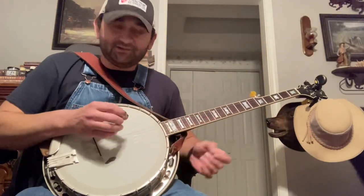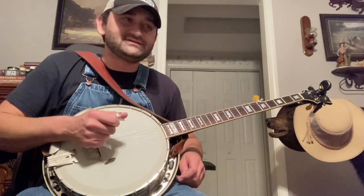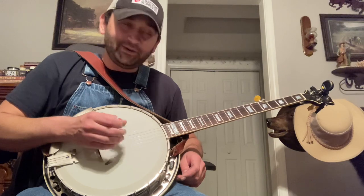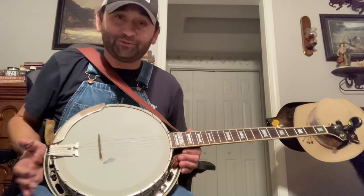Hey everybody, it's Heath Eiford here. I just wanted to make a quick video. I had somebody ask me a question about a lick on Hard Times, a banjo tune by Ralph Stanley, and I thought this would be a good opportunity to make a quick video just to break down this little part because it can be a booger bear.